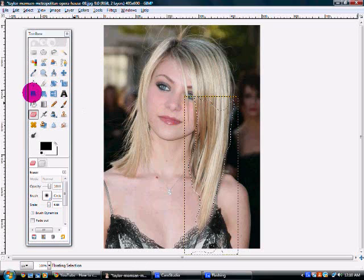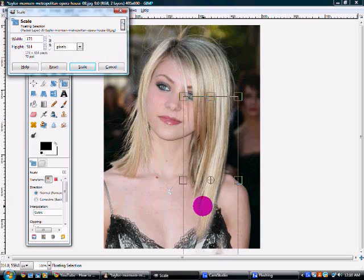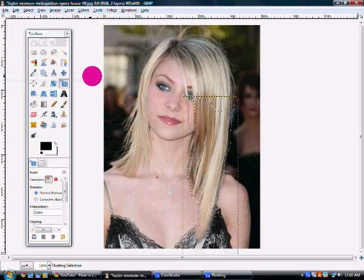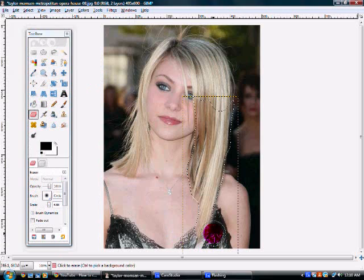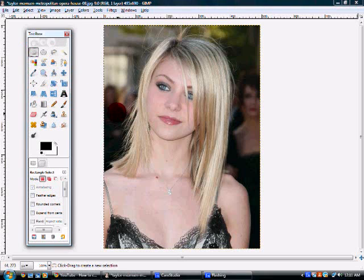And then again, if you want it a little longer — which I'm thinking I want a little longer — just redo the scale tool and drag it down. Press scale. And then continue to patch up the sides with the eraser tool. So I think that was pretty simple. After that, you're just going to get rid of what you have selected. Voila — it's a lot longer.